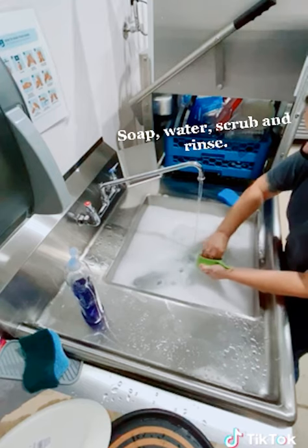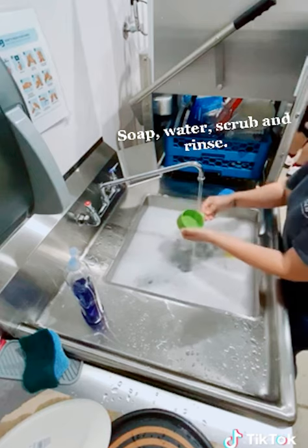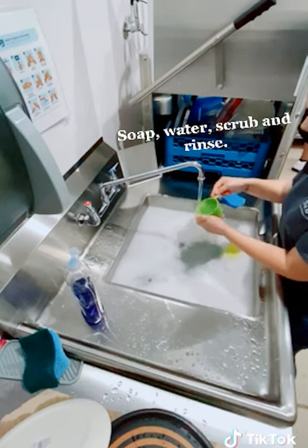Repeat these steps with all of your dishes. Please don't put knives in soapy dish water — it may be difficult to see and you can easily cut yourself.